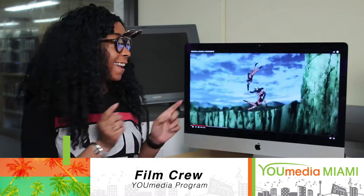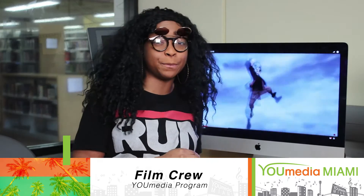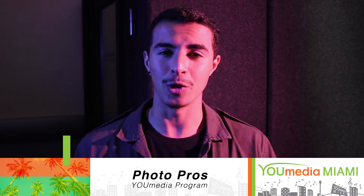Hey guys, this is Shamir, and on this week's Film Crew we're gonna teach you guys how to edit animated music videos using Premiere Pro. Hope to see you guys there.